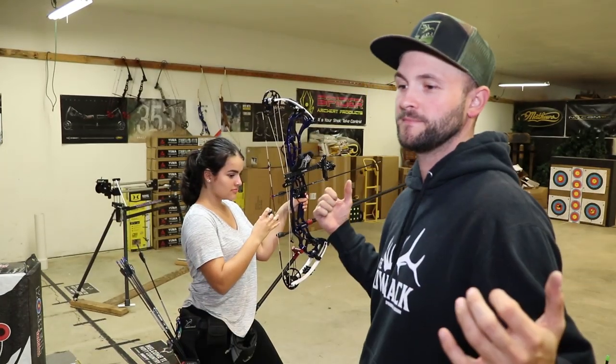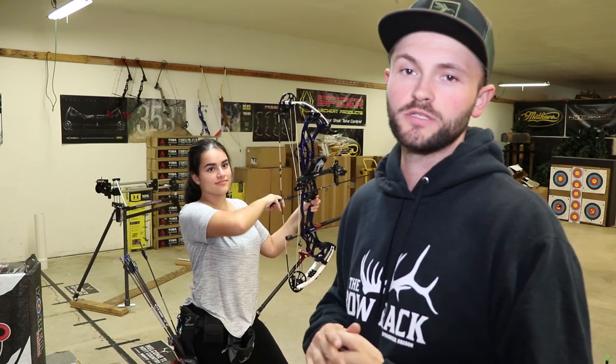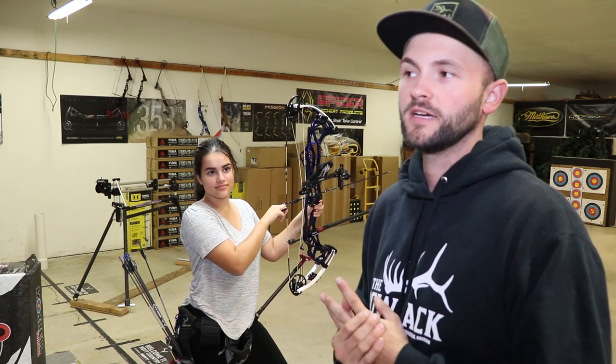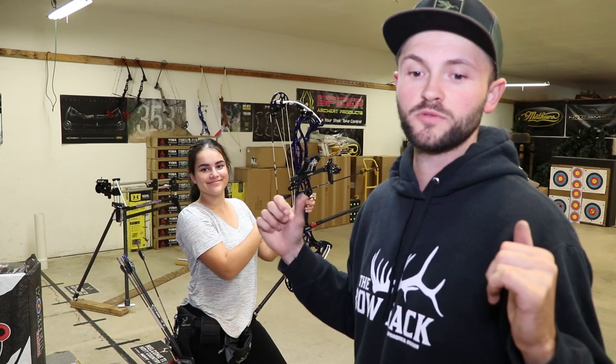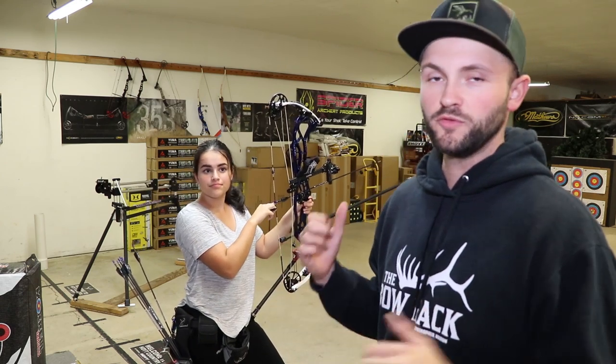Welcome back to this week's video. We are getting ready for the Texas Shootout, which is at the end of the month down in College Station, Texas. My wife is shooting as usual and I'm actually going to shoot in this one too, so we're both practicing.